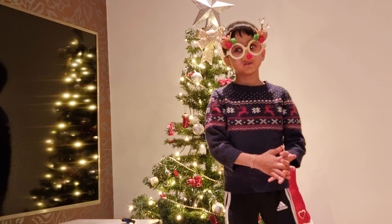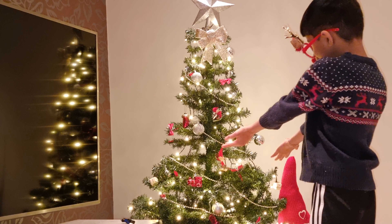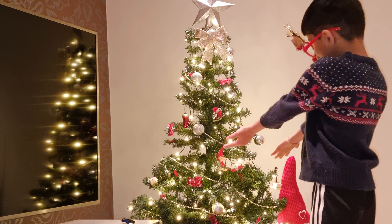We are done with the Christmas tree. We want it to look fun. Is it great or not? Yes.